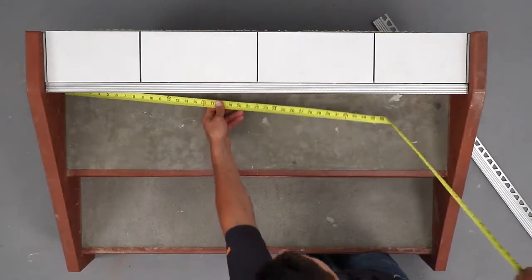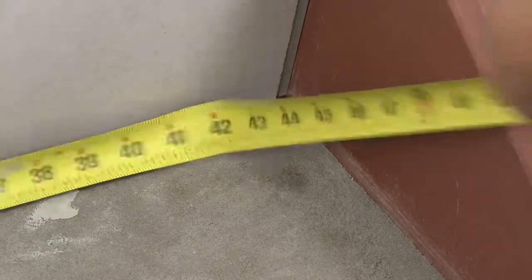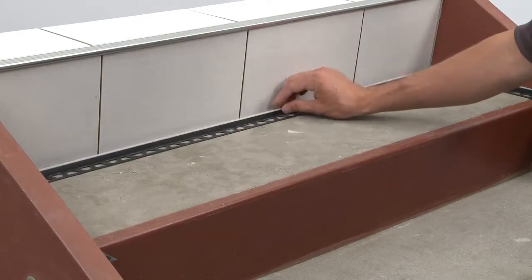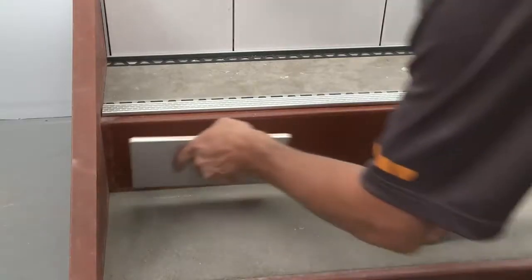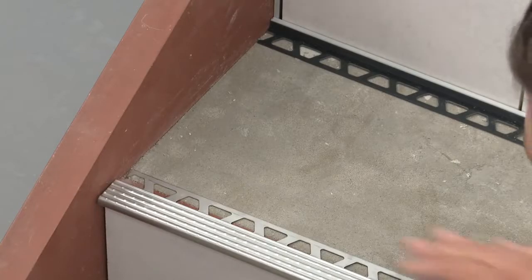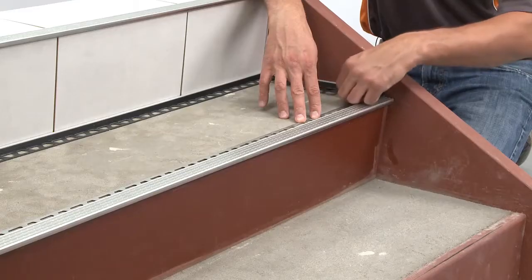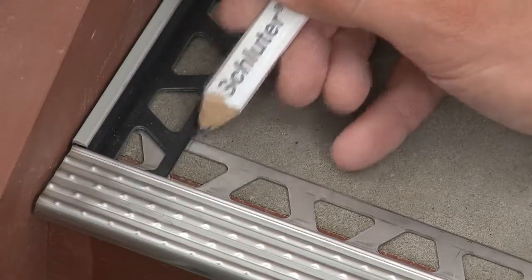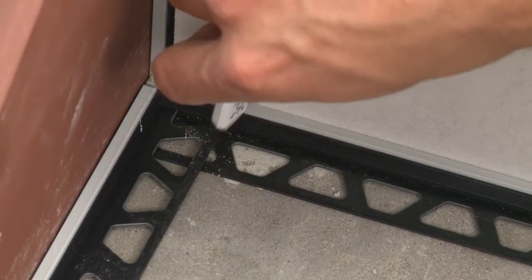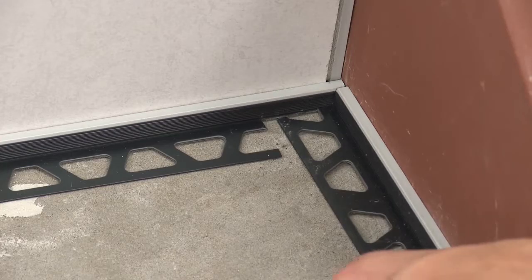Measure where the Dialex BWA will be installed along the tread-to-riser transition and cut using the Schluter snips or similar. Measure and cut the remaining Dialex BWA in the same manner demonstrated previously, making sure to position the TREP-E where it will be located in the assembly. Address any areas where the anchoring legs overlap. Once the profiles have been cut and checked, the installation can begin.